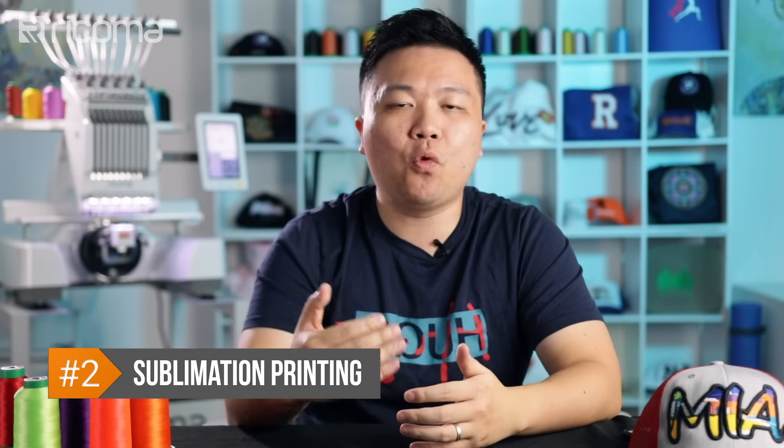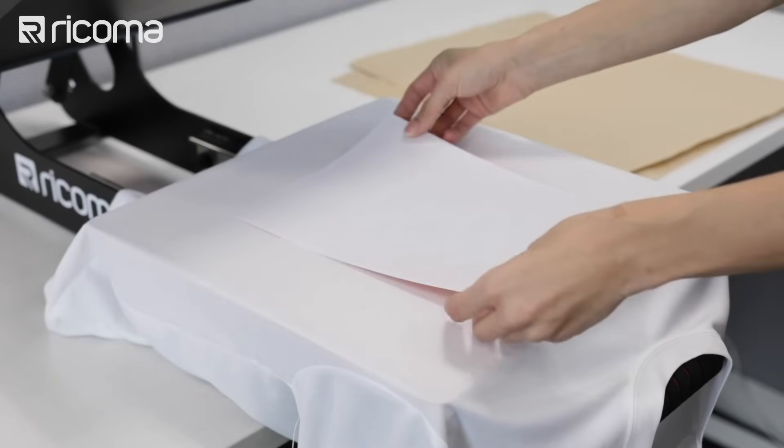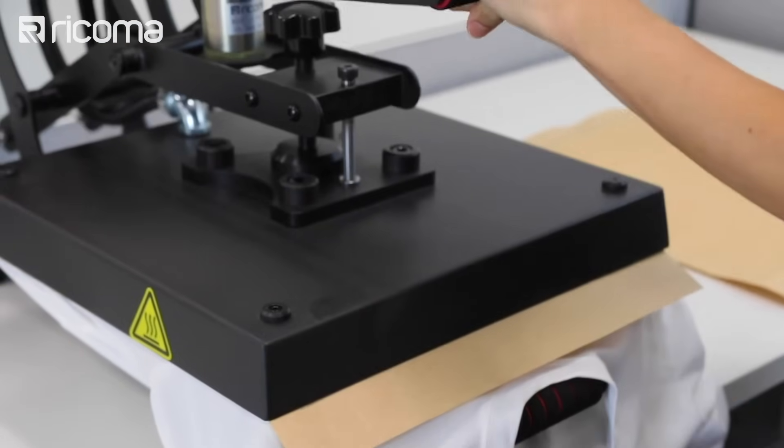Now let's cover what sublimation printing is. Sublimation printing involves a similar process where you're printing the design onto regular copy paper or specialty sublimation paper, and then using heat via a heat press to transfer that printed design onto a substrate such as a piece of garment. The key difference lies in how sublimation works and the science behind it. During sublimation, when the printed design is heated via a heat press, the toner on the transfer paper actually turns from a solid state into a gas state and then embeds itself into the fabric. When it cools, it actually goes back to being a solid and becomes a permanent part of the fabric.